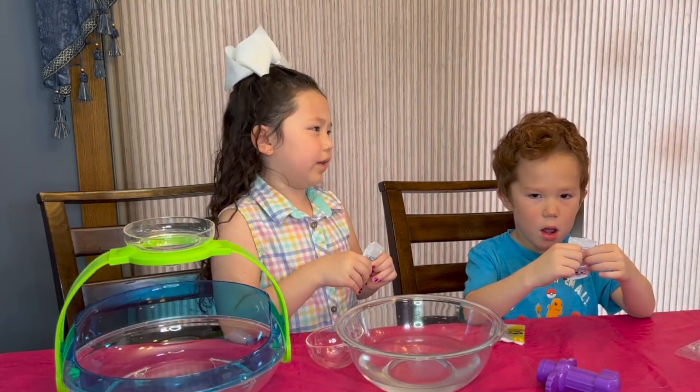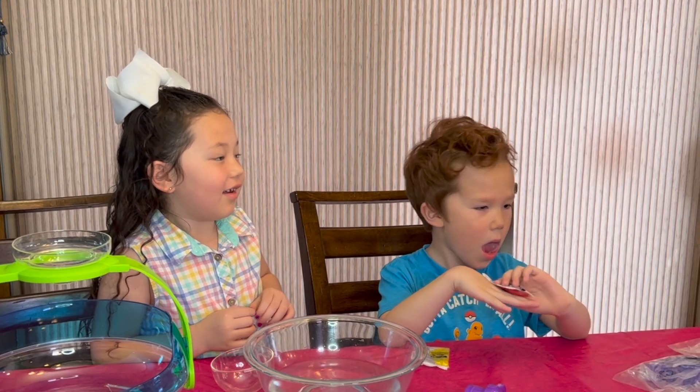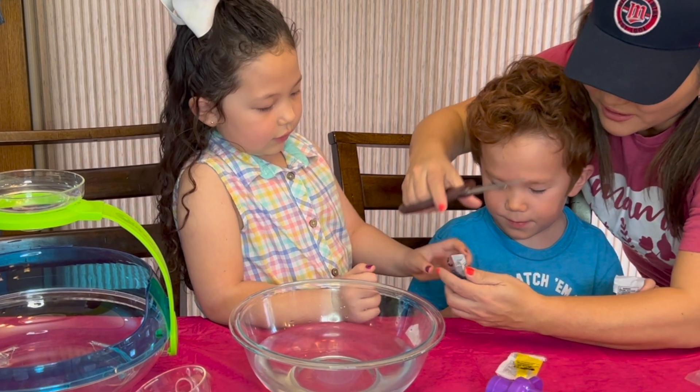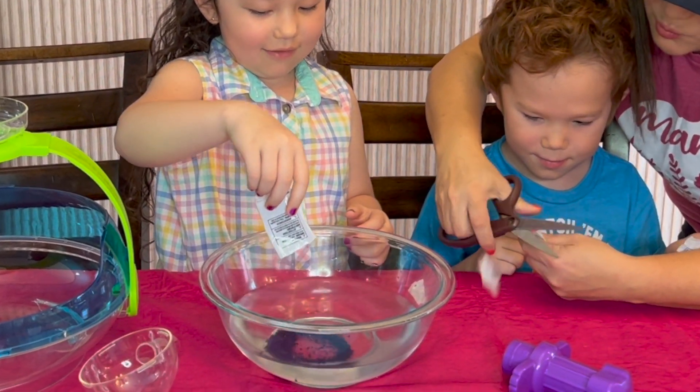Mom already put these together. Let's do them all together so then it becomes colorful, like confetti. The kit came with four Orbeez to grow. Our mom's going to help us cut them open and then we're going to watch them grow.